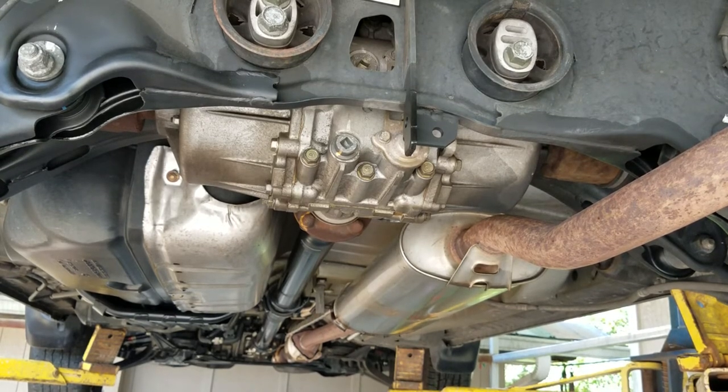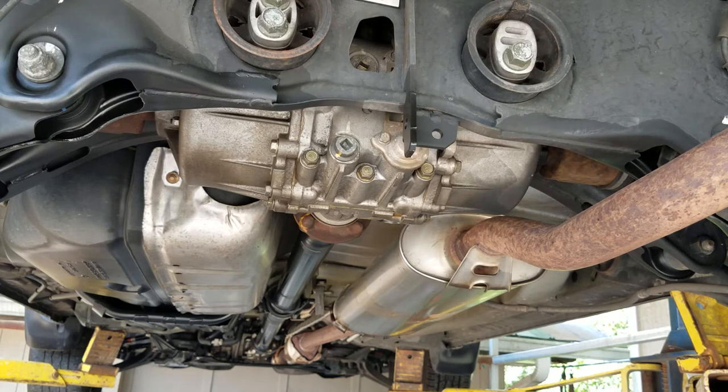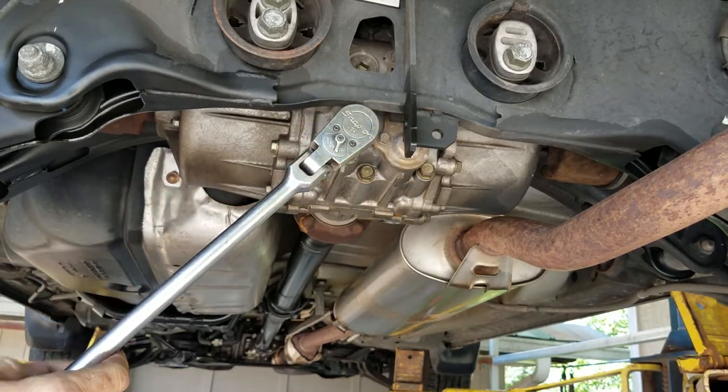There are some serious professionals on the network, people that I really trust. They feel like it's probably going to be okay because it was only about five miles. We're going to see.